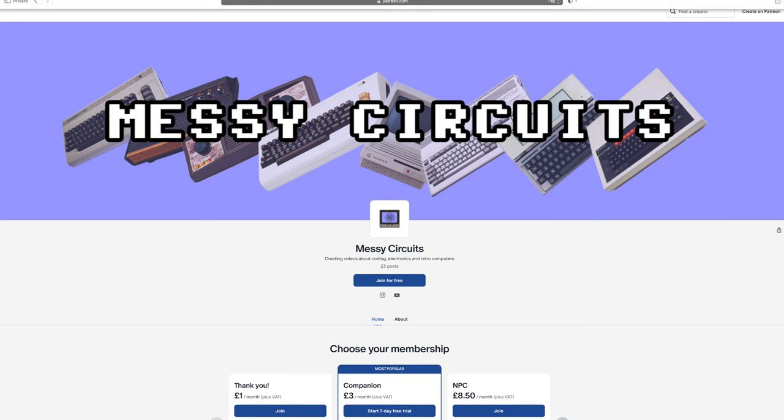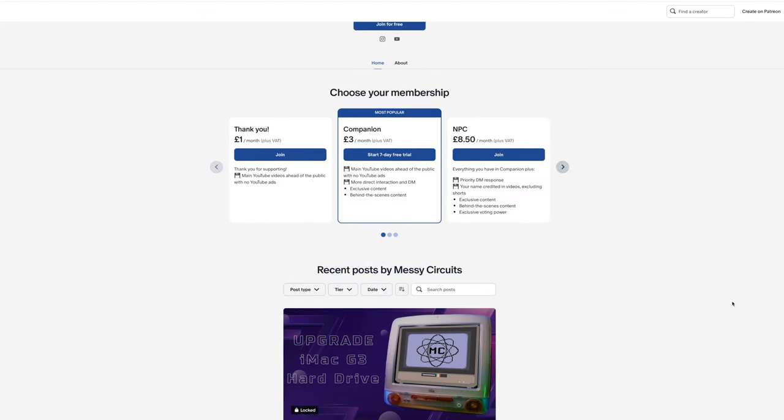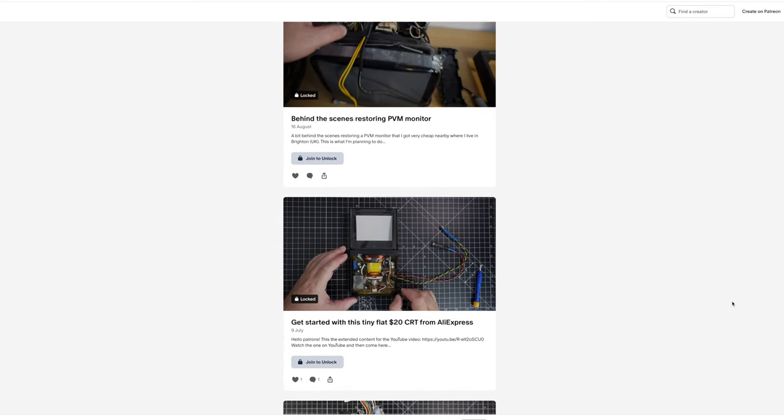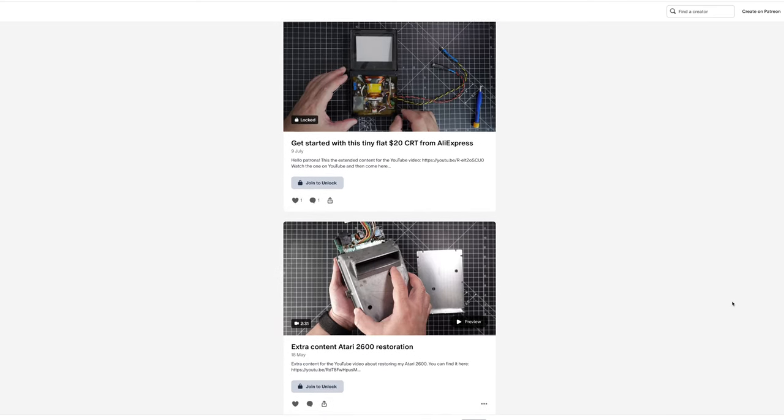Just a small note here: remember that with a very small contribution you can support this channel through Patreon. In return you're going to have early access to these videos before they're published on YouTube, extra content, behind the scenes content, and direct communication. Supporting this channel basically allows me to keep making these videos and growing it.